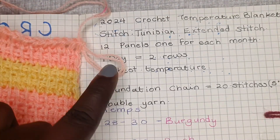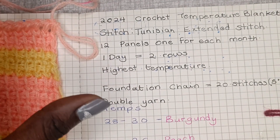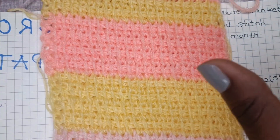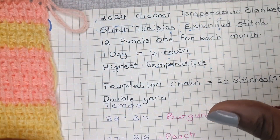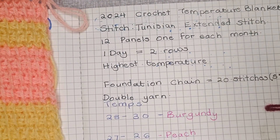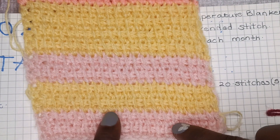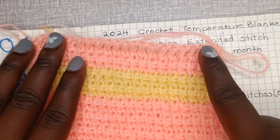I'm choosing to use the highest temperature for the warmest months and the lowest temperature for the coldest months, here in Kenya. The temperature will also depend on where I am — the first five days I wasn't back in Nairobi, so I used the temperature in Mungoma. Coming back, the temperature changed a bit, so you'll see a color change in my already-done panel after day nine.